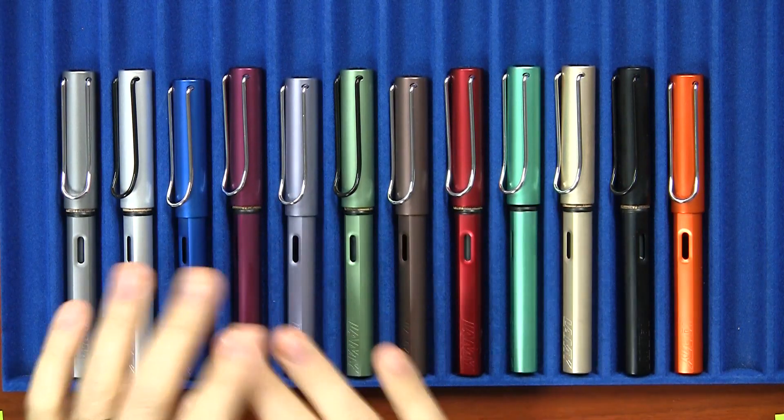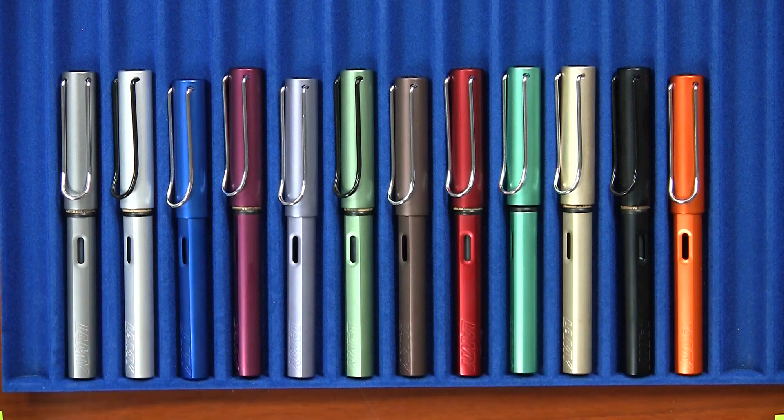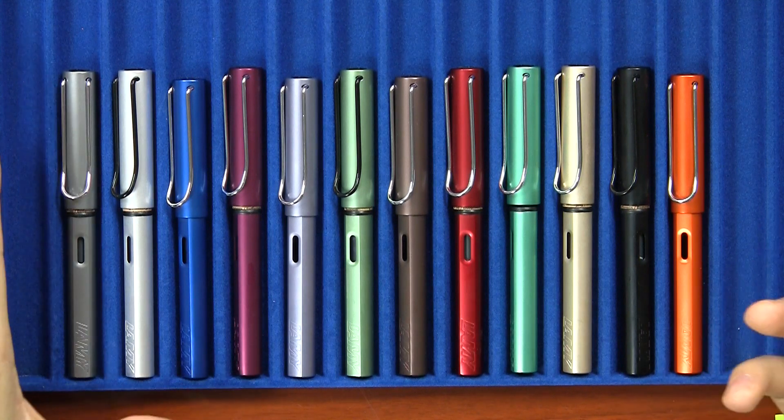Checking out the lineup — it's not quite the full lineup, I think I might be missing one — but I've got most of the LAMY All-Stars here, and I'm definitely a dealer hooked on my own product. The Copper Orange, you can see, just looking at the general palette with the whole line, really stands out.